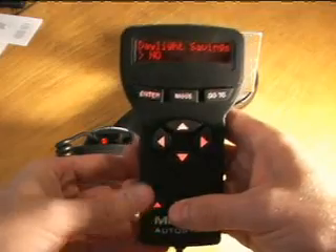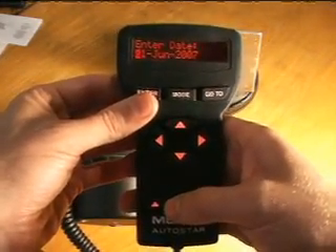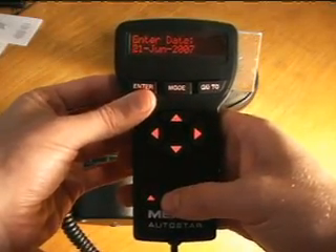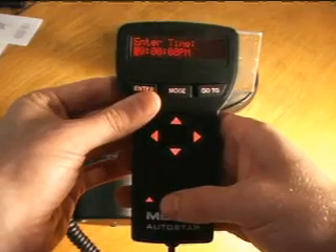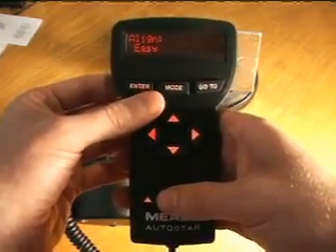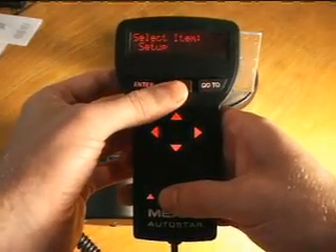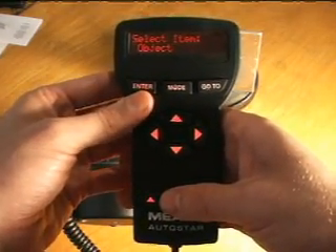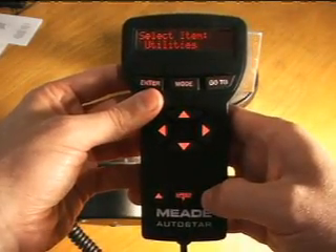Then if we go to mode, it'll start going through some of the basics — daylight savings time, enter. Date: I set it for the 21st of June, which is the solstice. It seems like a good date to set it to and it'll stay on that date. Time really doesn't matter, but you can put whatever time you want. Then it goes to the alignment system, and we're going to skip that. We'll go to mode to back up to the top of the menu system, then scroll down and find Setup.